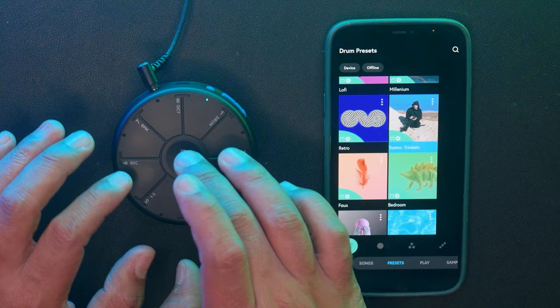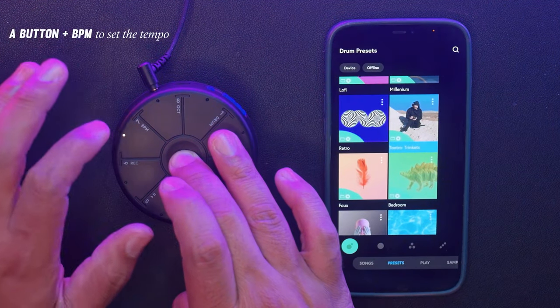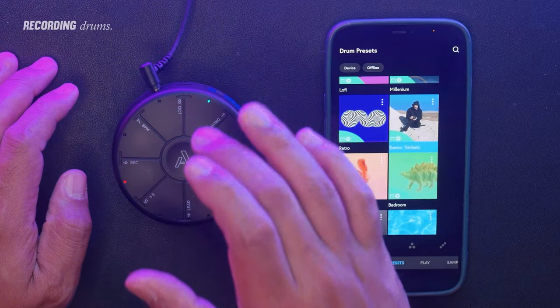First off, let's set the BPM. To do that you gotta hold down the A button while tapping on the BPM pad. Now to record, you gotta hold down the A button and then press the record pad. Let's get started.